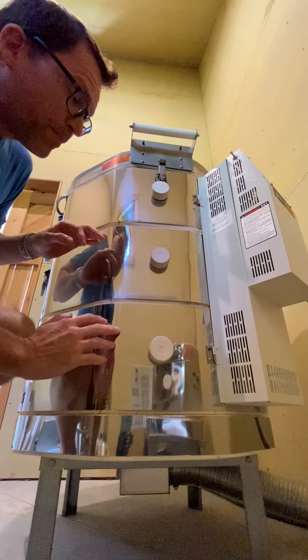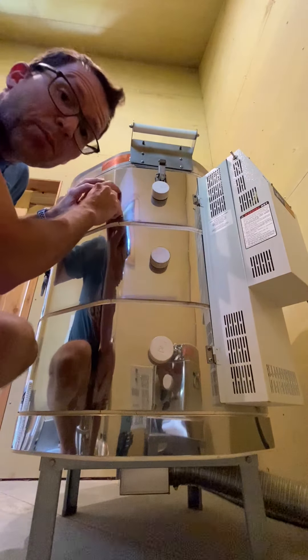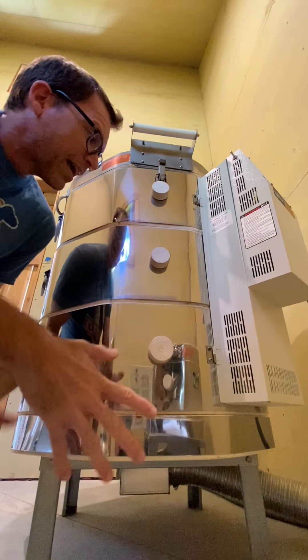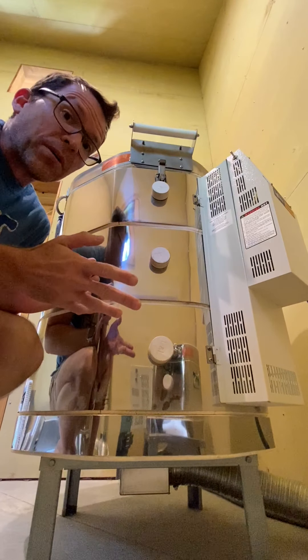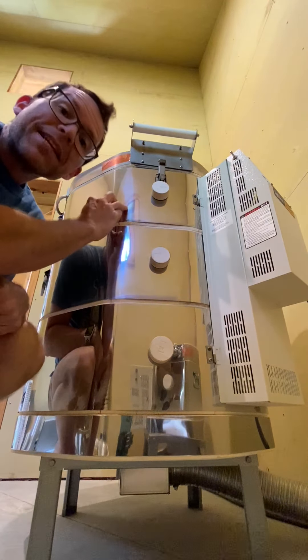The kiln has three sections, and remember that each section has its own thermocouple and it has two elements in it. So I want to test all three thermocouples. Kilns can get hotter and cooler in different areas, so we're going to use a total of nine test cones. We're going to put three here, three on this level, and three on this level — a 5, 6, 7 for each section.